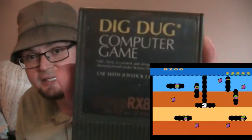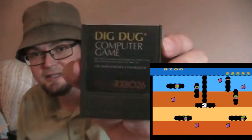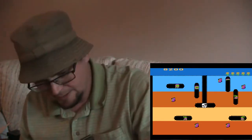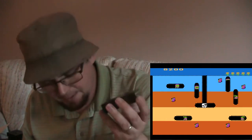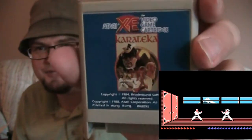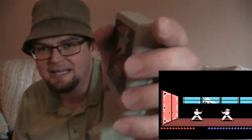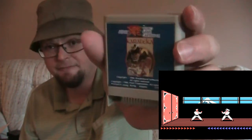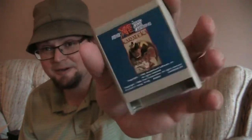Dig Dug for this. A lot of people like this game, but it was never one of my favorites — a lot of people like it though. This game was an awesome game — I played this for hours. Karateka — I could never pronounce it. I've seen people review this on YouTube, and it's just one of those games I really enjoyed. A fighting game — never had a save feature — it was hard.